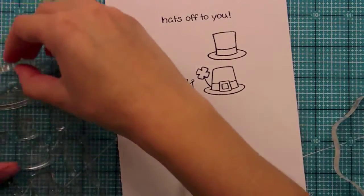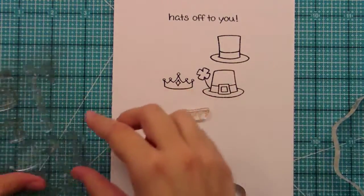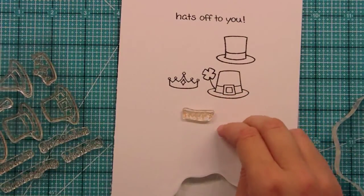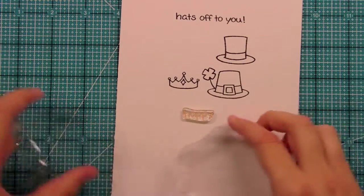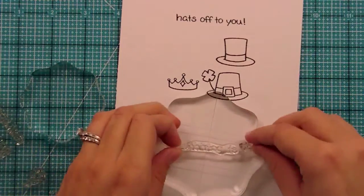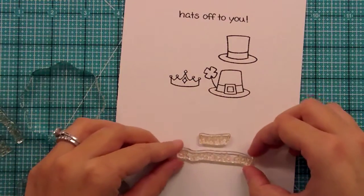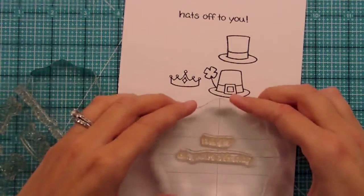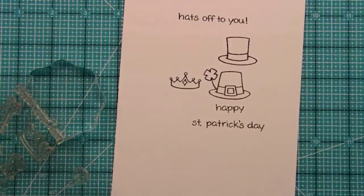The other fun thing about this set is it's also a general sentiment set. We have a 'happy' stamp here and then we have all these other sayings: St. Patrick's Day, Halloween, graduation, Thanksgiving, birthday. And the Christmas from Cozy Christmas fits with it too. So let's just say we wanted to do Happy St. Patrick's Day — you could stamp them up and down or across. I like to lay it down on my paper to center everything out, then pick it up with my block. And it looks perfect.